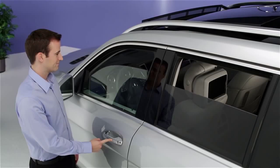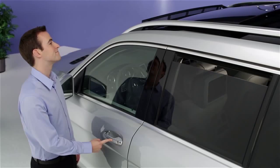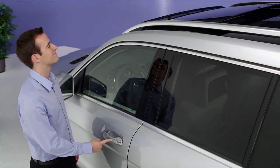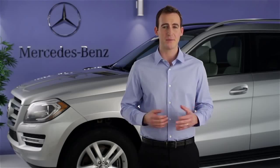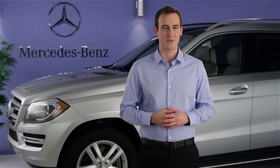If you need to close the windows and sunroof from the outside, keep your finger on the sensor until they finish closing. If you have further questions, your Mercedes-Benz dealer will be happy to help. Thanks for watching.